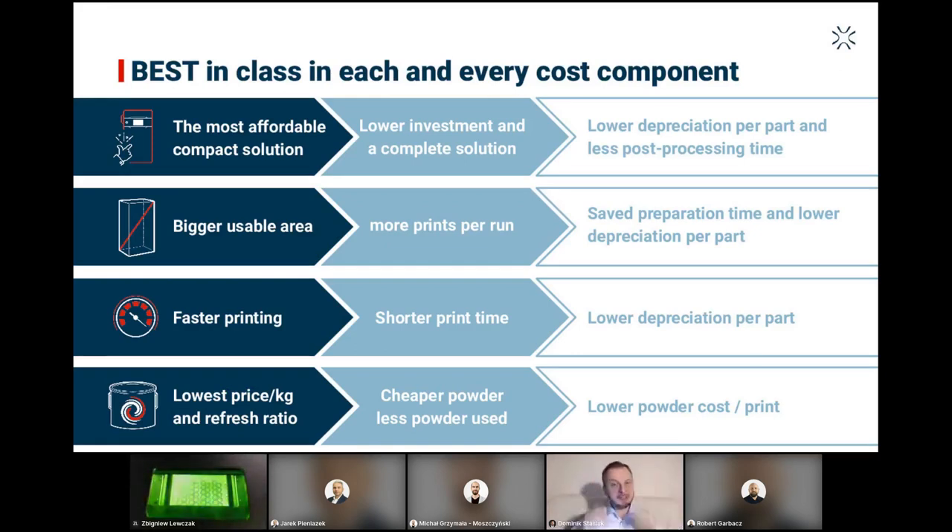Lisa X is not designed only for printing spines — it's designed for very versatile kinds of models. When designing every printer, we also think about the cost component. Lisa X is winning in all these categories: affordable compact solution, big enough usable area, speed of printing, and the lowest price per kilogram of powder. It also has the lowest refresh ratio in the market. In all four categories, Lisa X wins, offering lower investment and a complete solution, more prints per run, shorter print time, and very cheap powder refreshing costs.